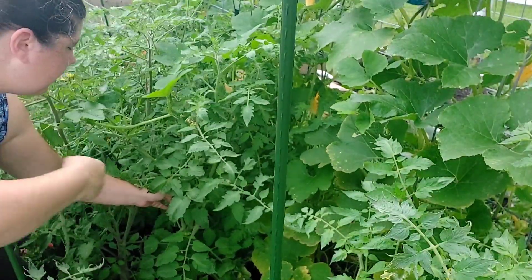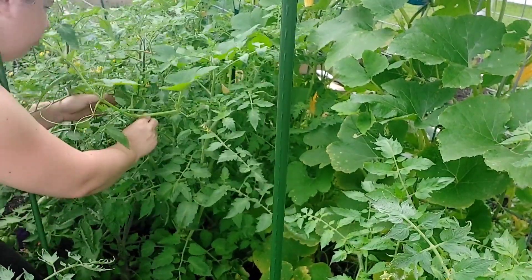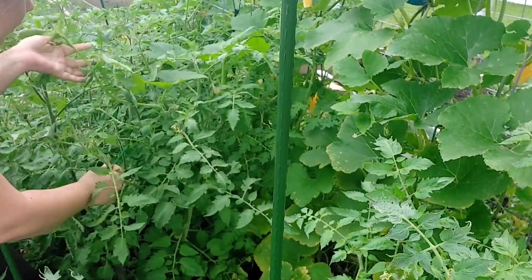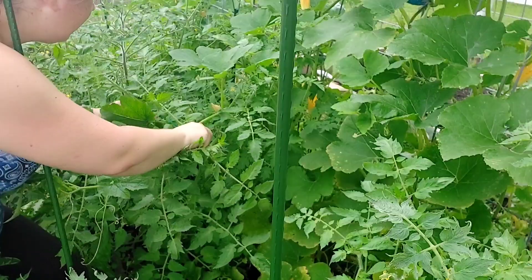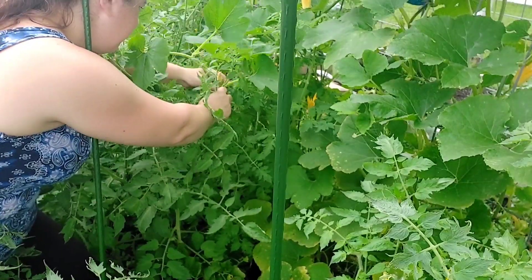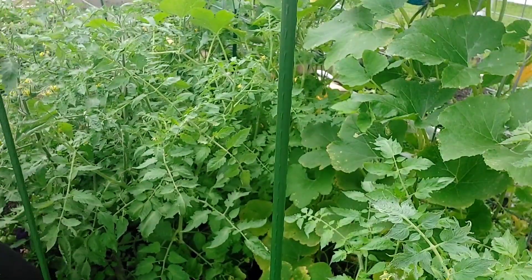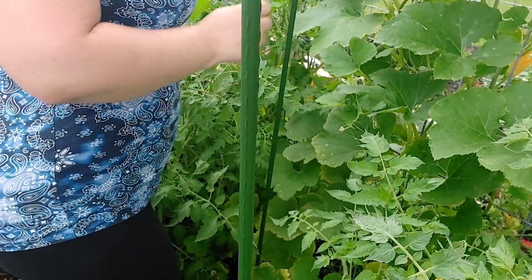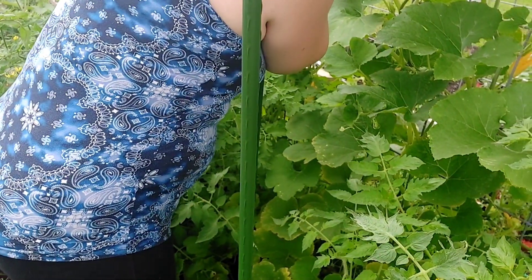This one here has really fallen over and got entangled in with everything else — it's a little tricky to turn it up. We're also dealing with a squash vine that's made its way in. This is also where the bunnies made their nest. I don't want to disturb the bunnies, but I also need to stake this tomato, so they'll just have to be happy.